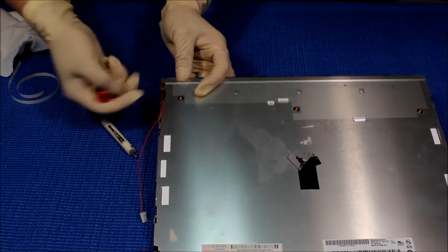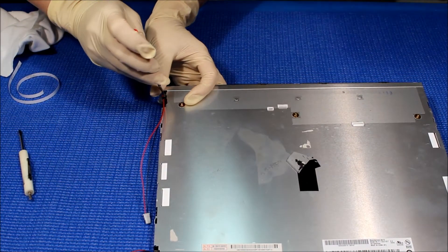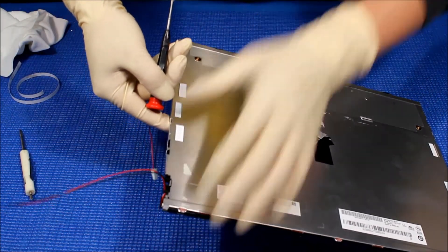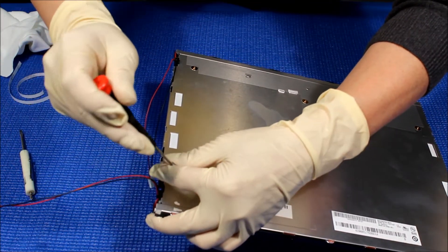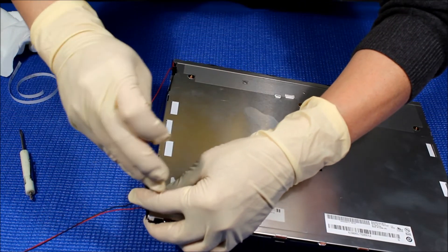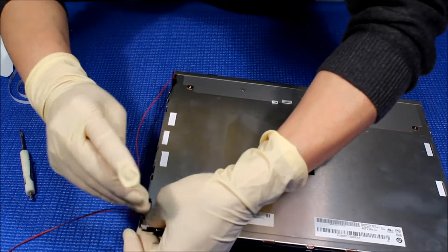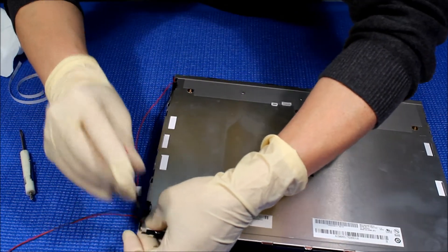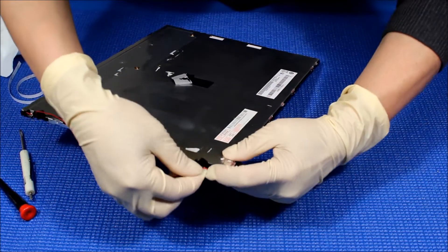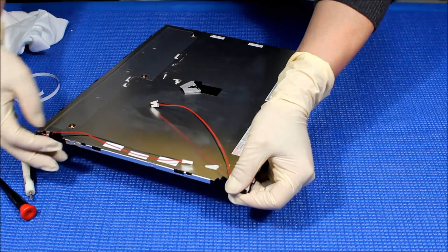If you want to, let me take out this wire. Another one — let me take that out. The wire comes out this side.